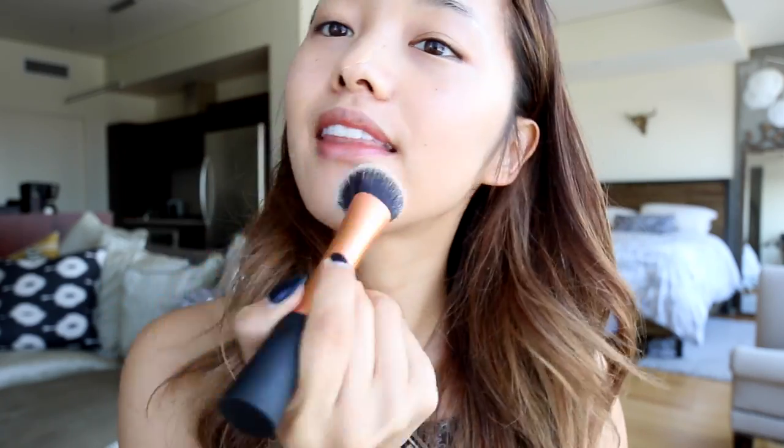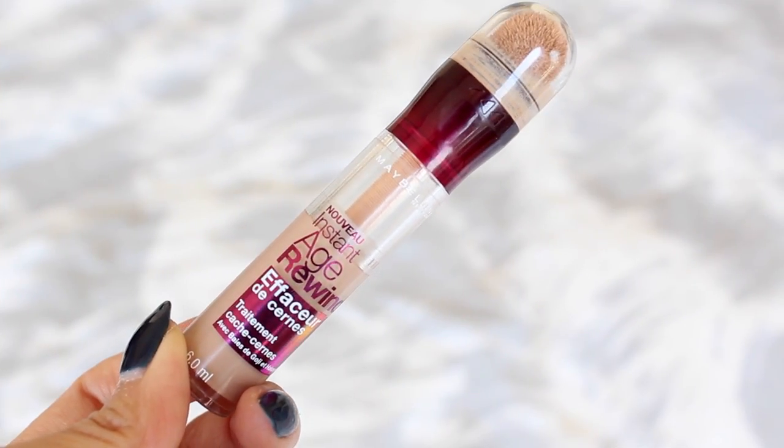This has sheer to medium coverage so you can build up or down depending on your needs. Since my skin has been behaving, I'm just gonna go in for one layer and now I'm left with a beautiful demi-matte natural finish. Next up I'm gonna cover my under-eye circles with my concealer and then blend that out.